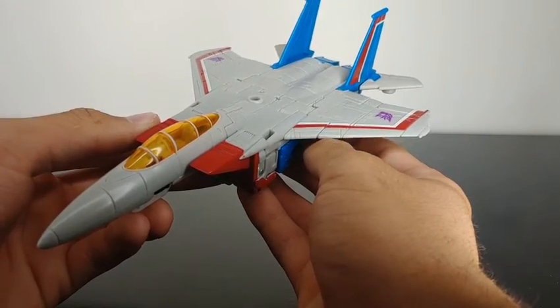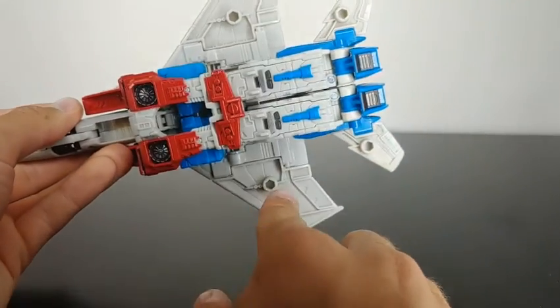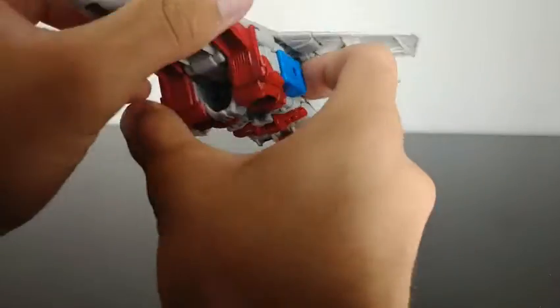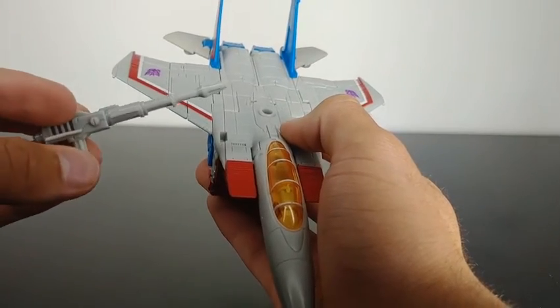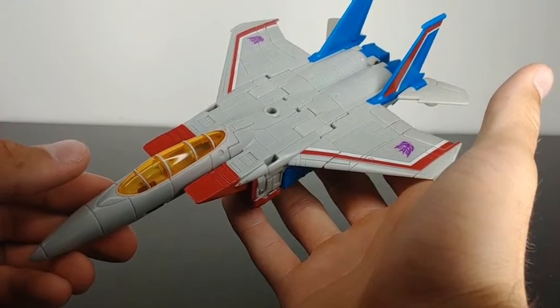The figure does have a few 5mm peg holes — one on top, four in the middle section, and two on each side. So it's up to you where you want to store the Null Rays. You can leave them off if you like to have just a clean jet mode.